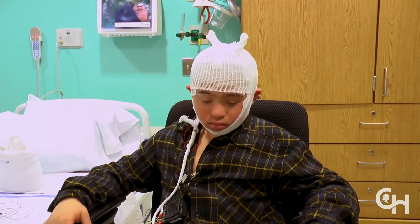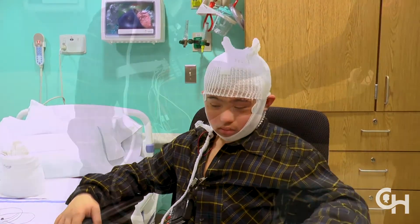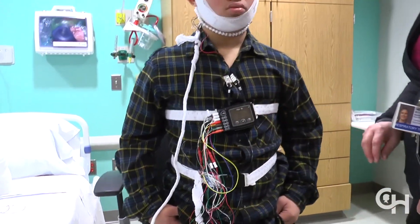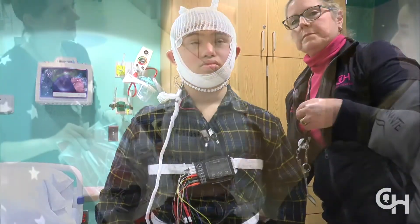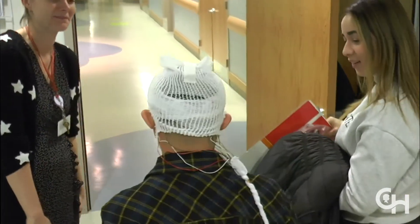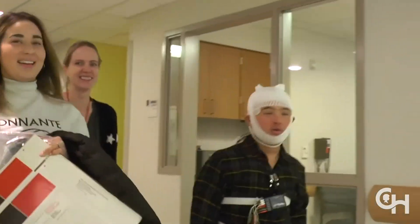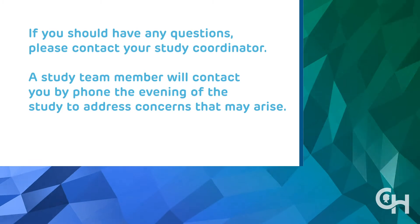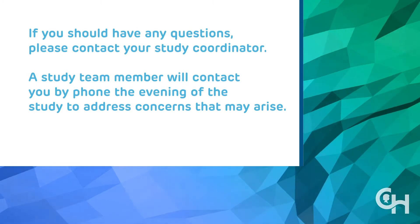Your child will go home with the device, head electrodes and facial stickers, and wires in place. The white chest and belly belts will be secured by the black box device. His or her head will be wrapped in gauze. You will be asked to complete all the other steps of setup at home before bedtime. If you should have any questions, please contact your study coordinator. A study team member will contact you by phone the evening of the study to help address any concerns that may arise.